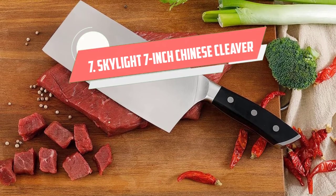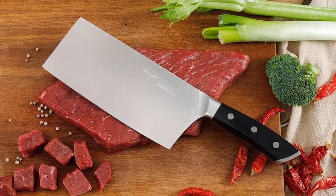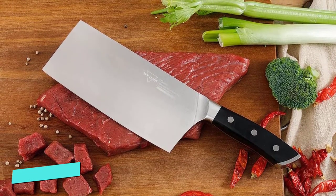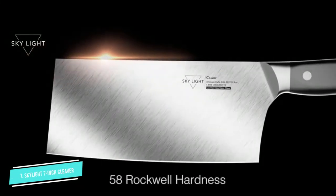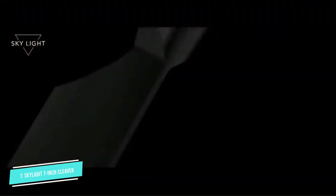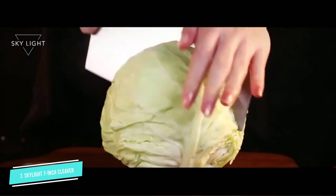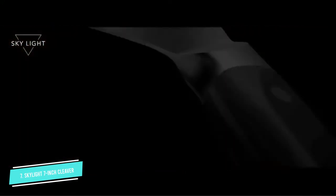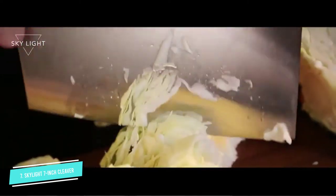Number 7: Skylight 7-Inch Chinese Cleaver. The Skylight 7-Inch Chinese Cleaver is an all-purpose chopping tool ideal for both professional chefs and home cooks, as it can be used for chopping, slicing, and dicing meat, vegetables, and fruit. The superior blade is made of high carbon German forged stainless steel with a 58 Rockwell hardness, making it super strong, rust and stain resistant. Its ultra razor sharp 17-degree edge glides and cuts easily through thick meat and retains its sharpness very well, while being easy to resharpen.